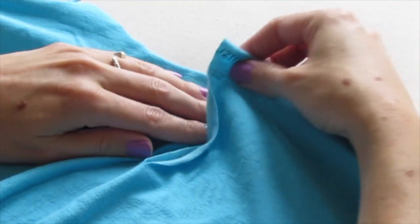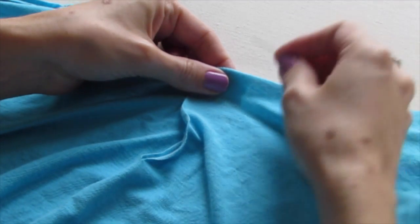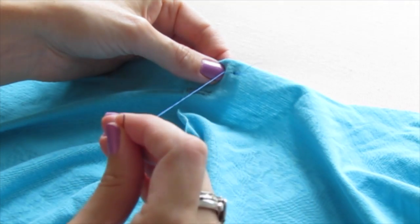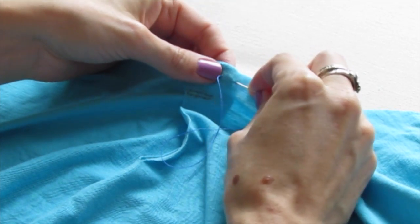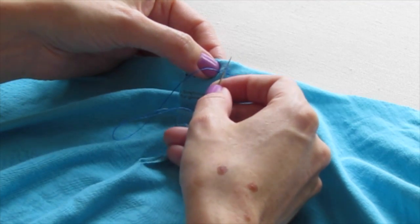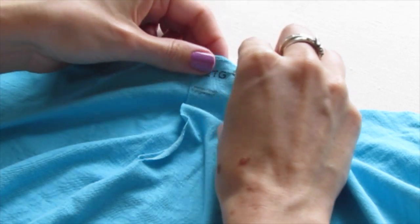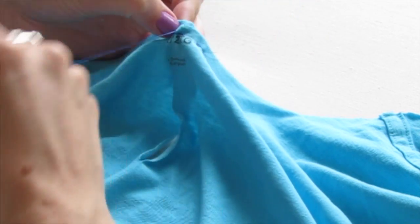So we're going to fold one slit over top of the other, and then using our threaded needle just go down and up through the fabric. Pull your thread almost all the way through but not through, and then go back through the same holes again, and before the loop closes just put your needle through that loop and pull it closed. We're just going to make a couple stitches through the loop, pull it closed, and there you go.